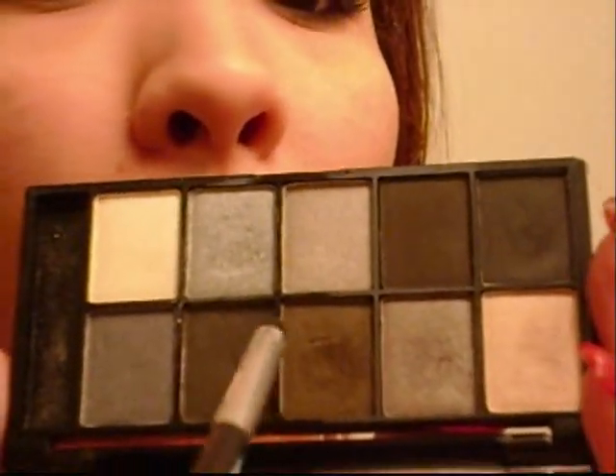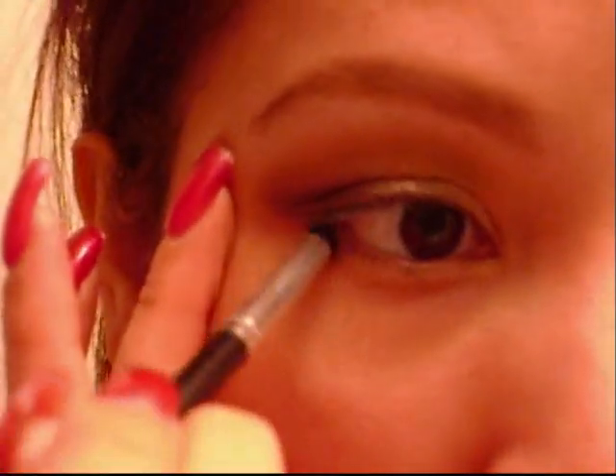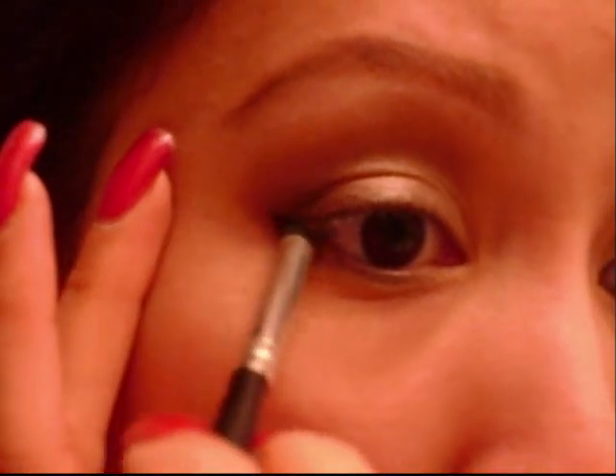Now back with a pencil brush in that dark brown color — tap off the excess and run this along the lower lash line, trying to connect it to the outer part of the upper lash line. I didn't do that initially but I should have. Now I have connected it — connected at that outer upper lash line and then dragging it along the lower lash line.